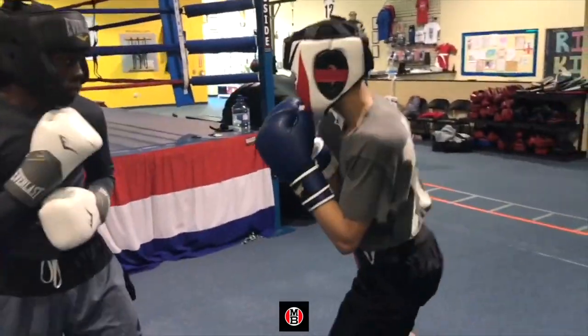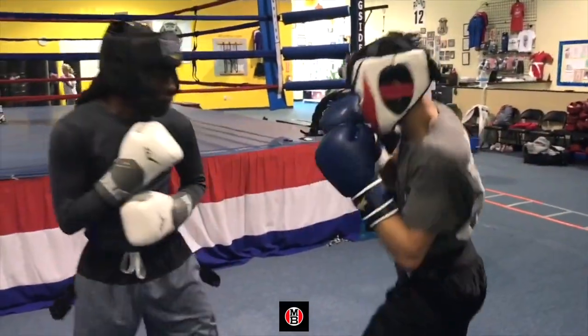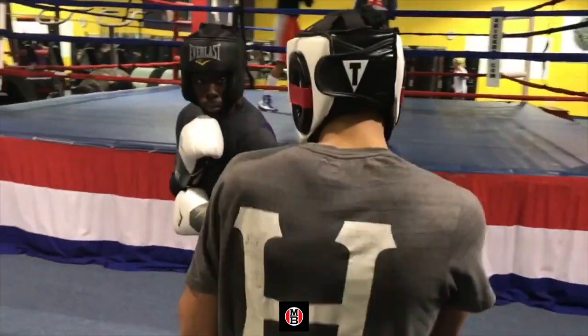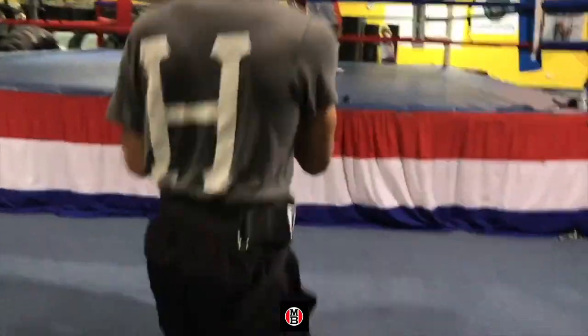Now we're going to roll and block the one, two, three. Catching the jab, blocking the right, and here. Catching that bullet. Blocking. One catch. Roll. Block. One, two, three.